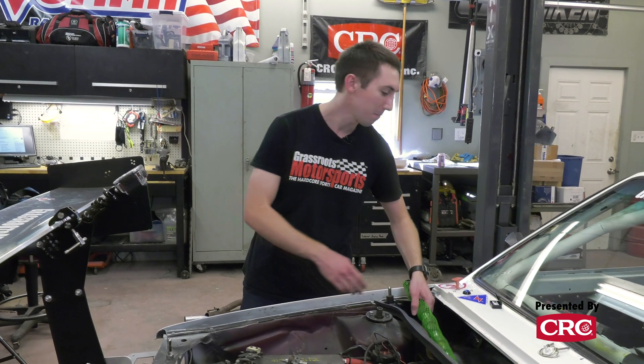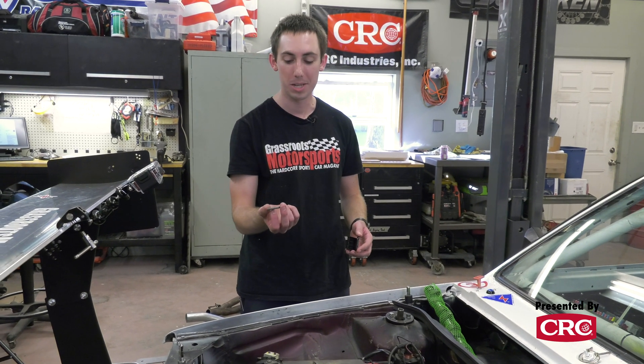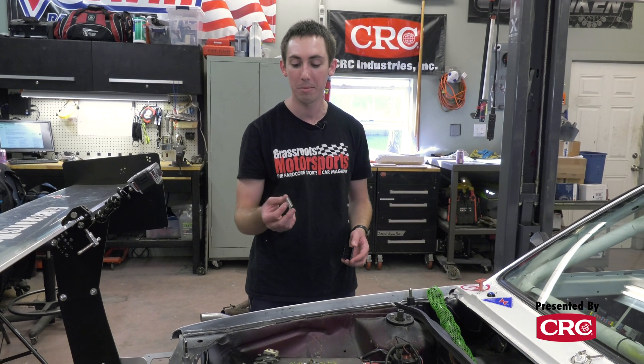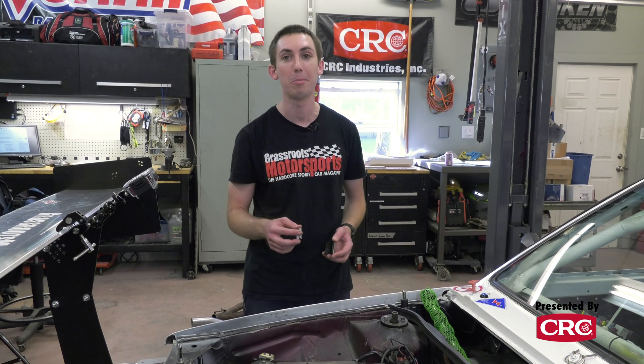Once we put the cam in, we have a nice little chip — not a tune, because this car is old. A chip from Tectonics Tuning that's going to adjust our engine map for the new cam and raise our rev limit to 7,000 RPM. Might blow the engine up, but it'll definitely make more power.